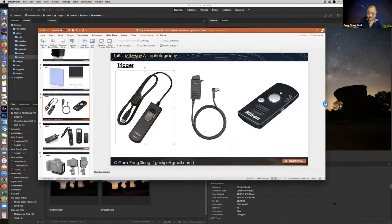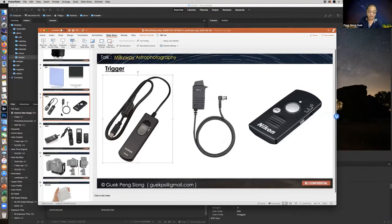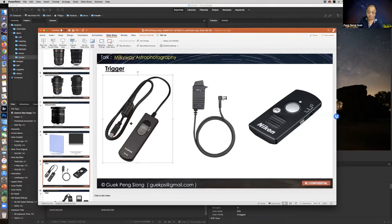Now for triggers. There is a basic trigger — it's just a button that you press to trigger your camera shutter and release by letting go. Some can even lock. Why do we need a trigger? In astrophotography we do long exposure, so to prevent your hand from touching the camera and causing camera shake, a trigger will help reduce camera shake. You can get these wired triggers easily, and some are even wireless.